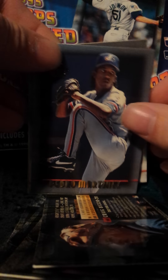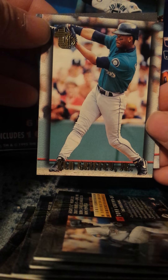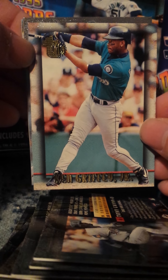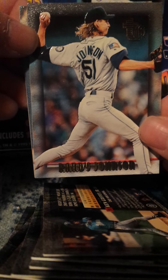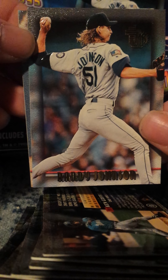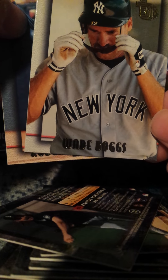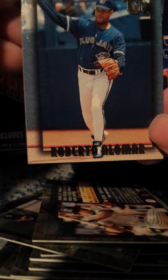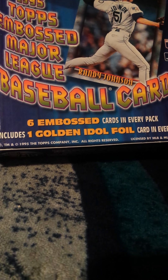That's Biggio, Pedro, Tony Gwynn — there's my personal favorite. And there's my Ken Griffey Jr. — I was really hoping to get that in the foil and gold but that didn't happen — as well as a Randy Johnson, the cover boy.